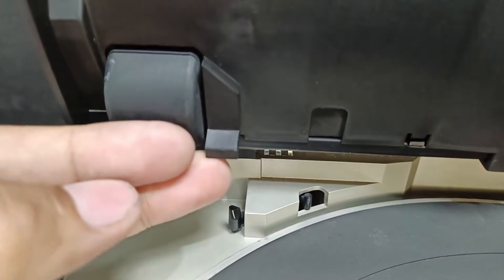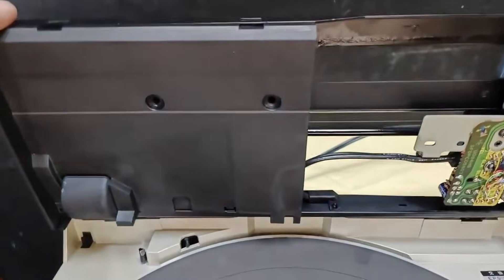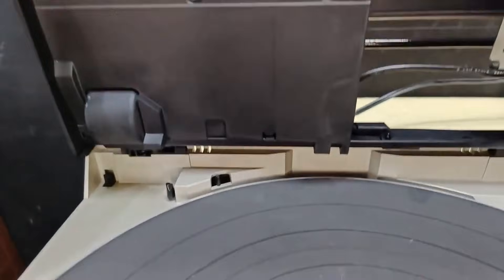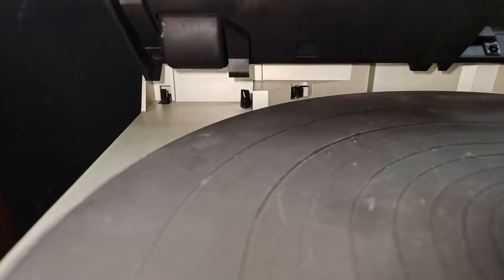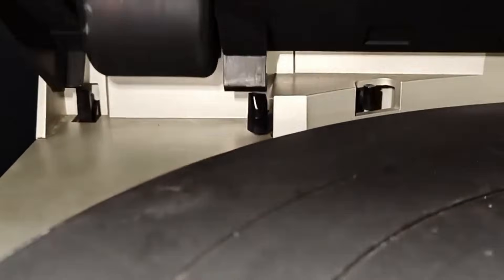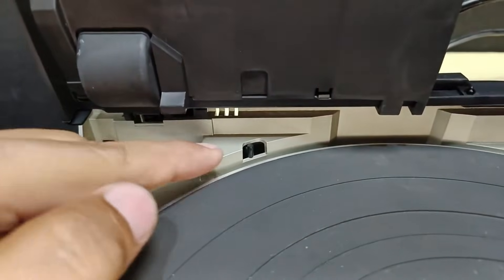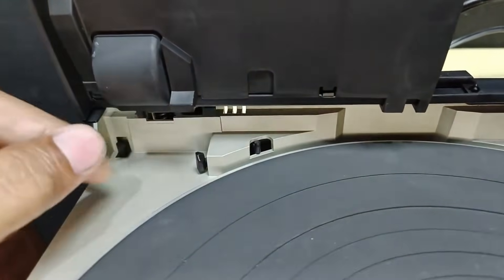It has a tab here. When you close the dust cover — I removed the dust cover so I can show this clearly — check this when I close the lid cover of this turntable. I will close this lid. There, it moves. Now that we know how this mechanism works, this one will push this one, and the other mechanism will pop out.